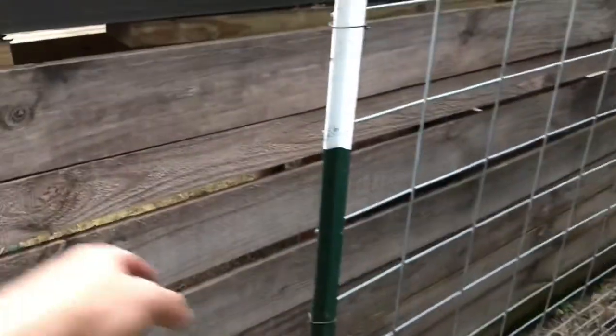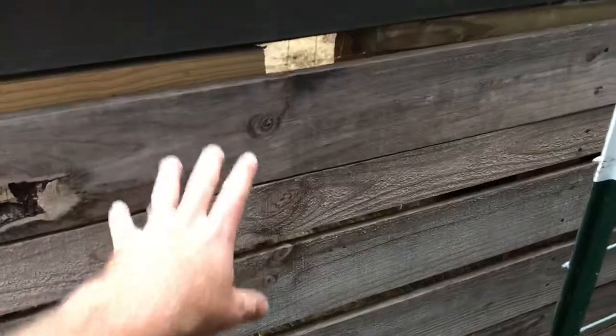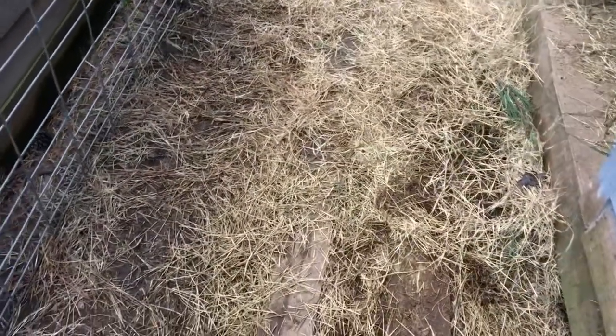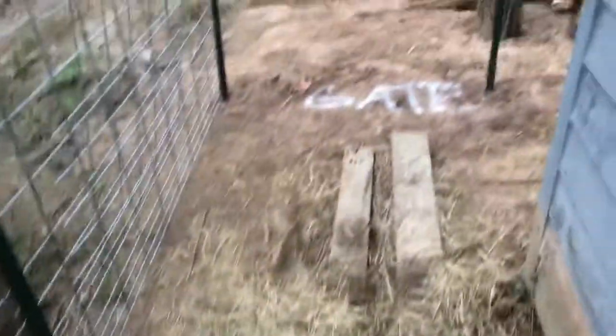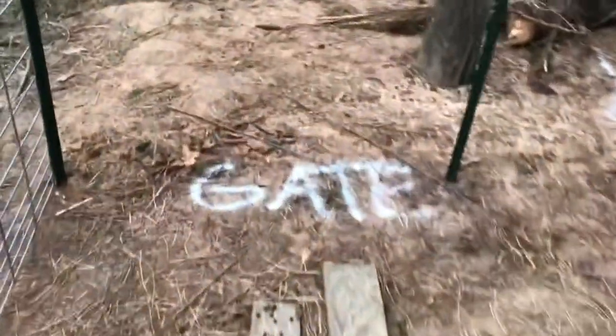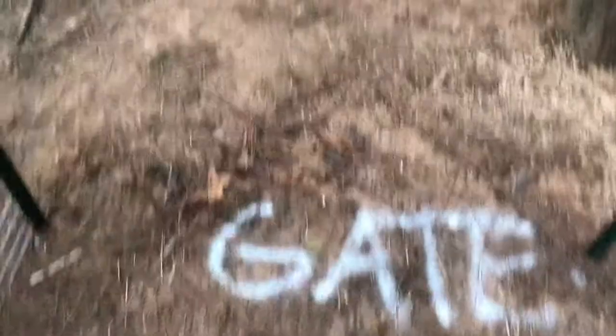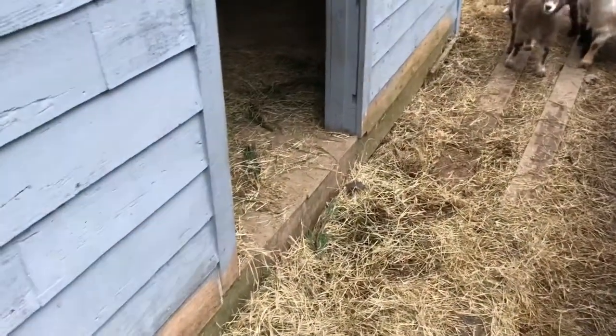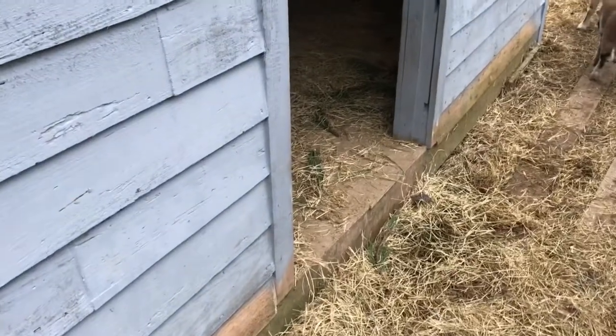Where this t-post is, there'll be a gate coming across here and the fence will extend over — we've got to get this shed moved or torn down. This will be the start of the alley: you'll come into the alleyway, shut the gate behind you, and you're isolated from everything. There'll be a gate into the pen for the milkers — we want the milkers up front, closest to the barn, since they'll be going in and out twice a day.